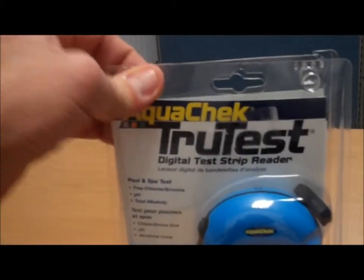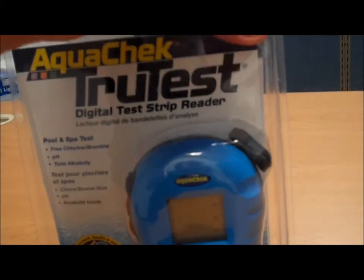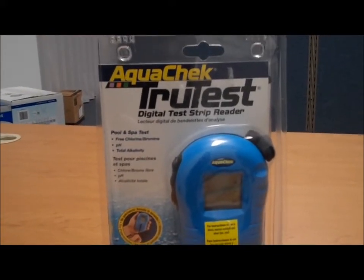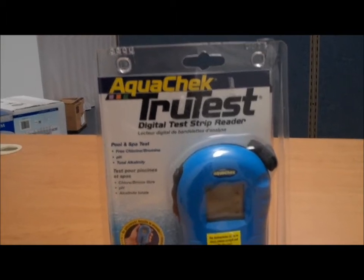And that's our AquaCheck TrueTest digital strip reader box tour. Until next time, see you again on PoolCenter.com.